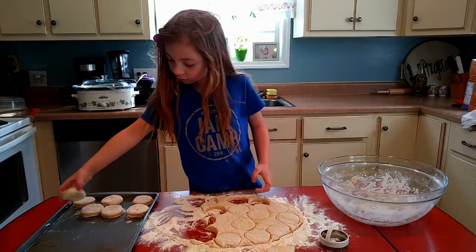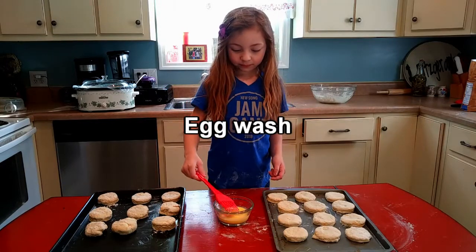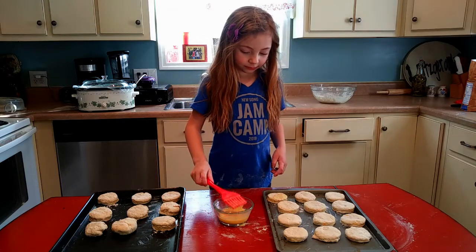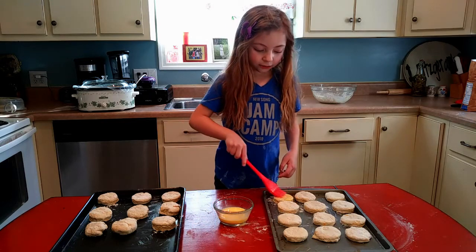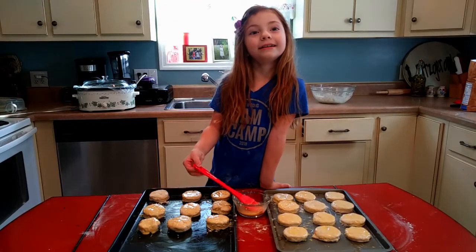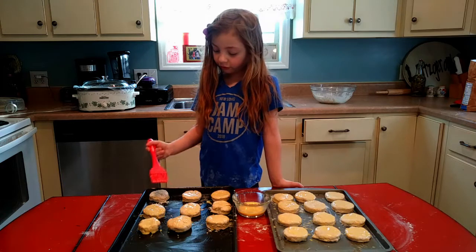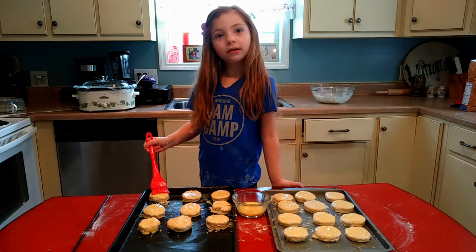We're going to bake these biscuits at about 450 degrees for 12 minutes.